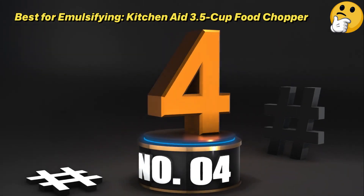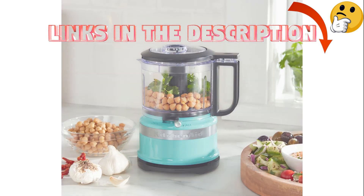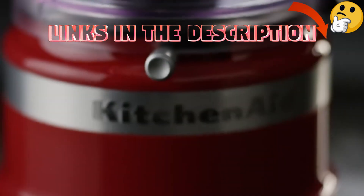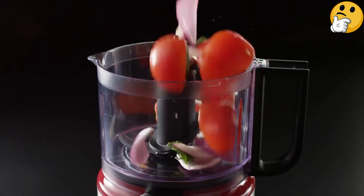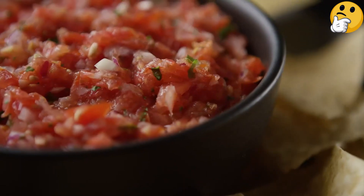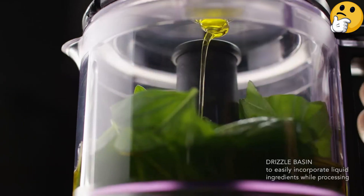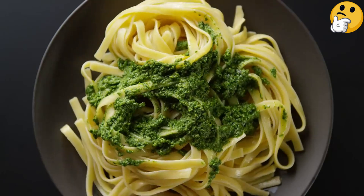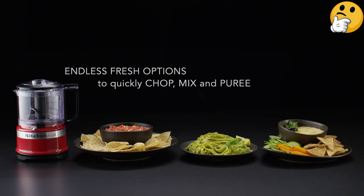Number 4: Best for Emulsifying — the KitchenAid 3.5 Cup Food Chopper. The KitchenAid Mini Food Processor emerged as a top user-friendly gem in our lab tests. The controls proved to be effortless and intuitive, and the lid securely locked in place. A notable feature is the lid's drizzle basin, which functions as a convenient funnel for a gradual infusion of oils and liquids. The bowl, equipped with a handle and a built-in pour spout, simplifies the transfer of liquids and sauces. With just a press of your thumb on top of the handle, you can seamlessly toggle between the two settings: chop and puree. What we like: the lid is designed to allow liquids to be added while processing, it has a built-in pour spout for transferring foods, and the controls are intuitive. What we don't like: some users found the lid difficult to remove.